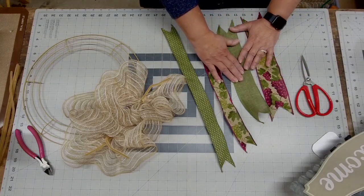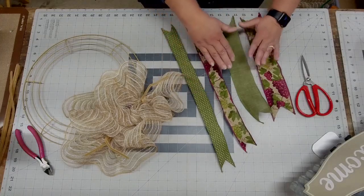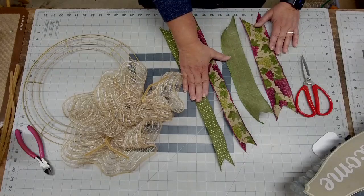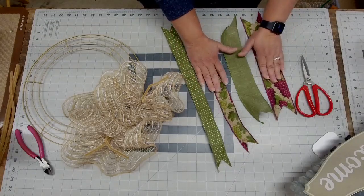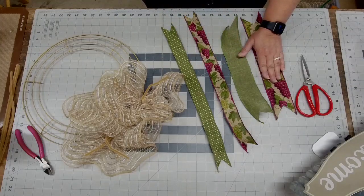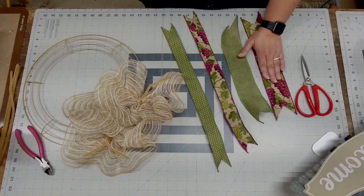The majority of ribbons — the green and Swiss dot came from Craft Outlet. The winery ribbon came from Personally Yours — their site is PLYwreathsigns.com. These are really hard to find because they've kind of changed the look of this ribbon.